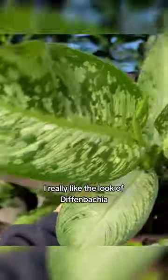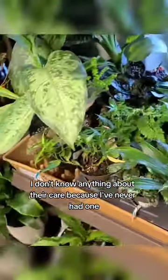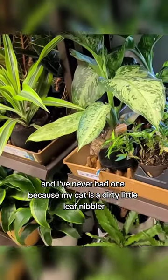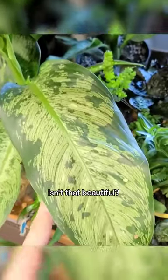Some more of these dieffenbachia for only $12.98 — really cute, I really like the look of dieffenbachia. I don't know anything about their care because I've never had one, and I've never had one because my cat is a dirty little leaf nibbler. But look at that, isn't that beautiful? Oh, they have a little variegated domino peace lily.